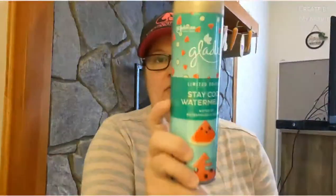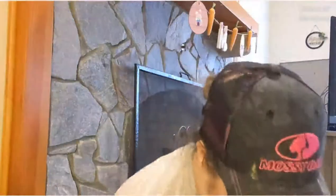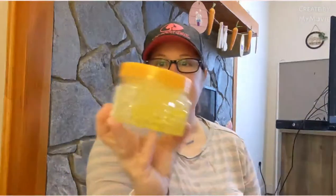I picked up another can of Glade Stay Cool Watermelon spray — my boyfriend tried to hijack mine in the bathroom, so I had to get another one. For the bathrooms, I got the Sure Sense Hawaiian Air Freshener with the little crystal beads. I picked up two of those.